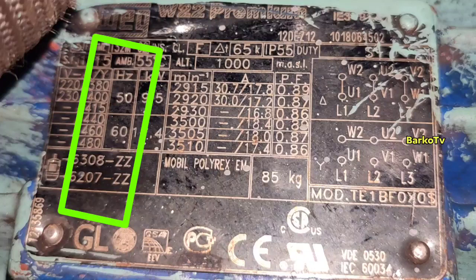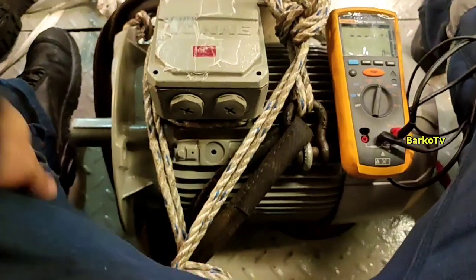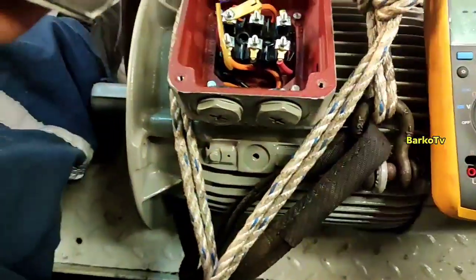For 480 volts at 50 hertz, our motor needs to be connected in Y. For 60 hertz, the connection is the same. We have received a new motor — a different maker but with the same specifications.